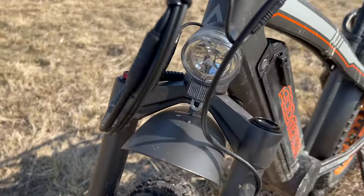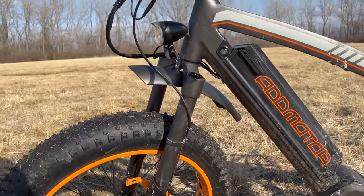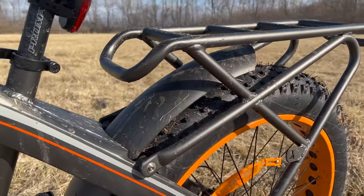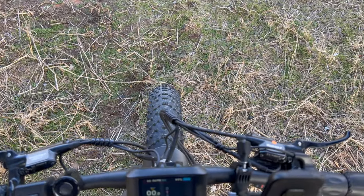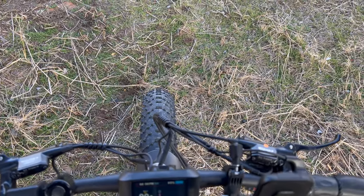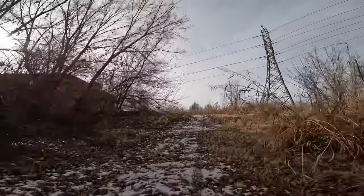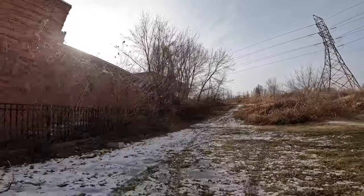The tires are good, but the fenders need some work. You get front and rear fenders, but they're too short and too high up — I still got splashed with mud and water while riding. From my vantage point on the bike I can't even see the front fender, but I can definitely see mud and snow splashing up in my face. I'd probably upgrade the fenders myself, and I'd recommend the company make them a bit longer.